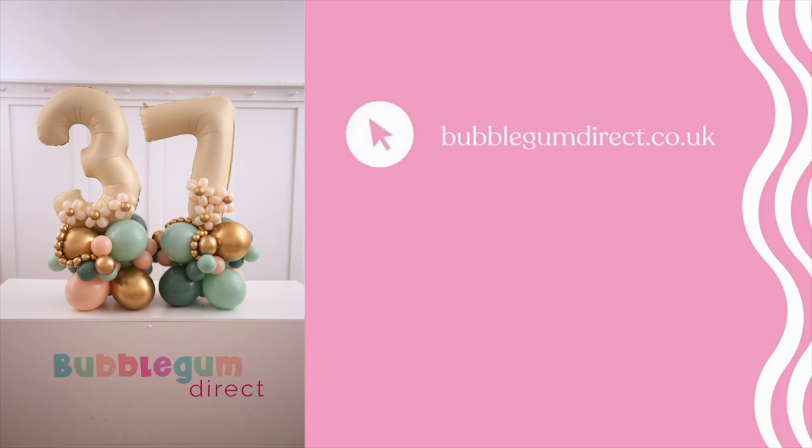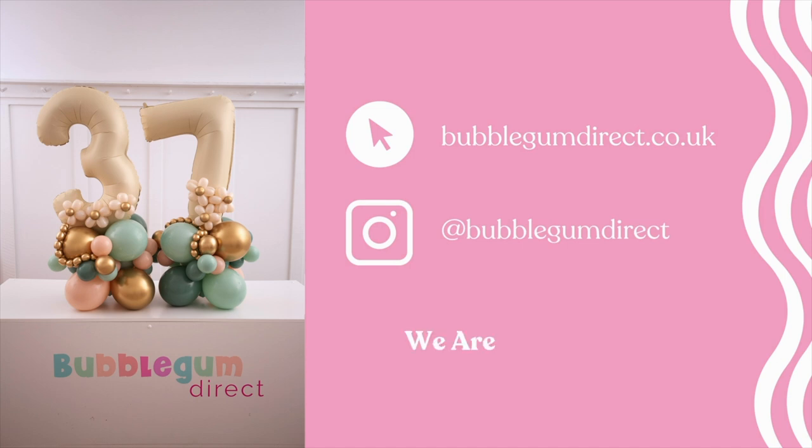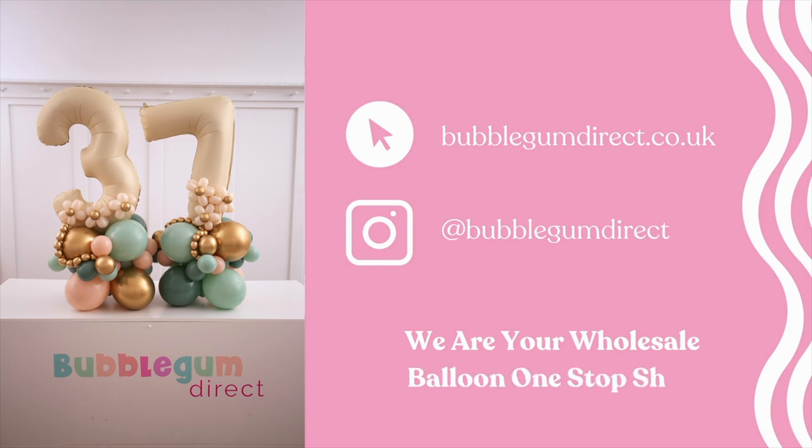Welcome to Bubblegum Direct's training video for our Sage and Blush Inflated Number Balloon Stack. This is one of our most popular balloon stacks, and we're sure that you can see why — the colours are just super cute.